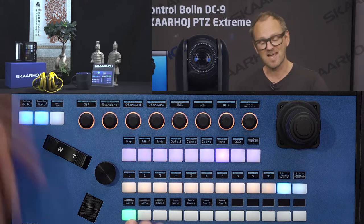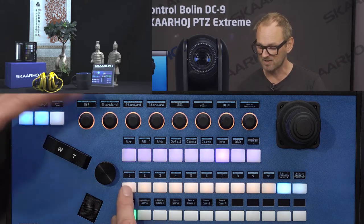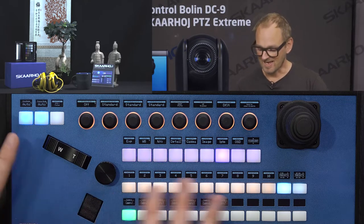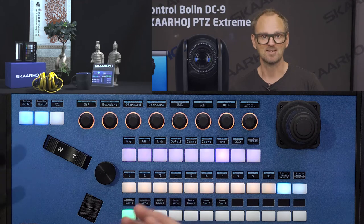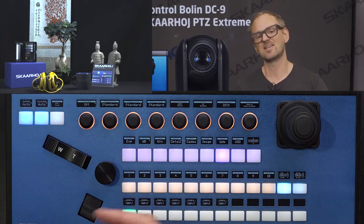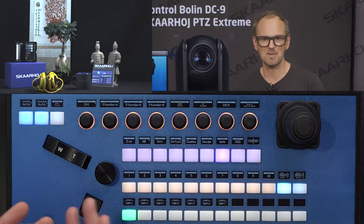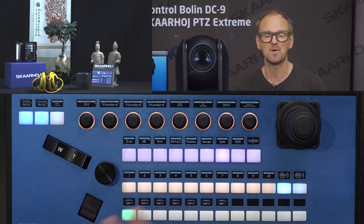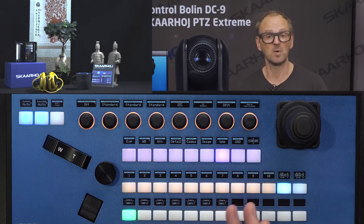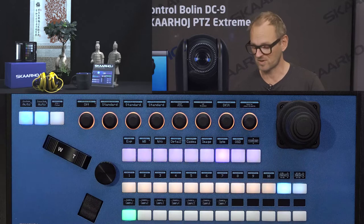Today we have only one camera, so only one shows up. The next row is typically assigned to preset selection. The OLED displays show the preset number matching the fixed label on the key, but you can type in custom labels to be shown in the displays via the web interface of the controller.